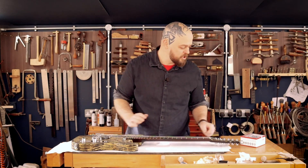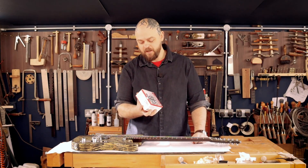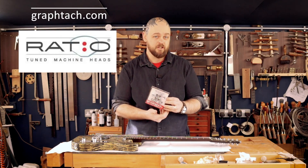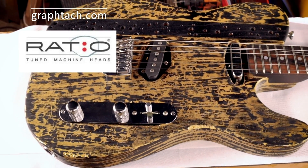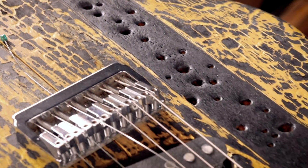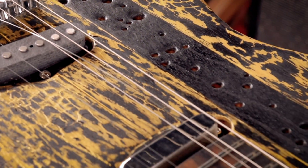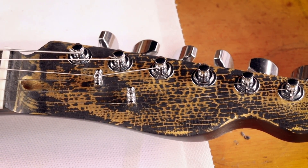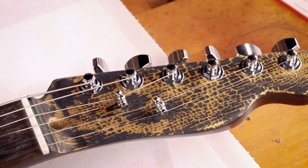I'm taking the opportunity to finally see what all the fuss is about with these GrafTech Ratio tuners. If you haven't seen it yet, there's a link in the description below to the video where I made this — or videos, I suppose. I've been experimenting with texture for a little while, and I went a little bit crazy with fire in this case.